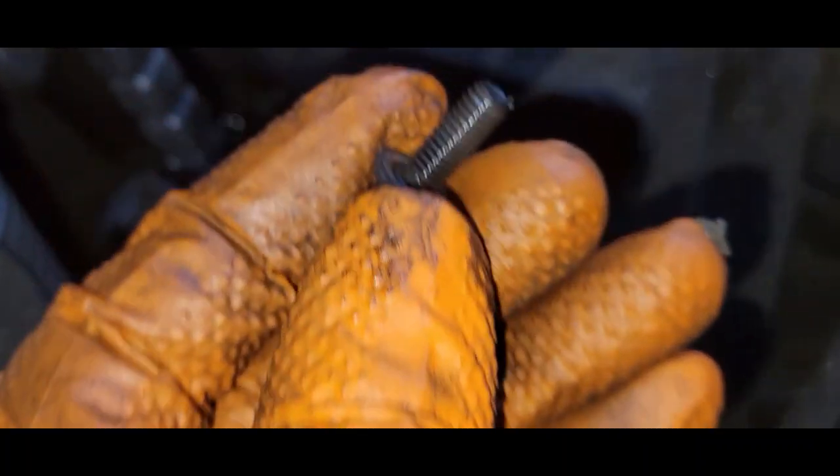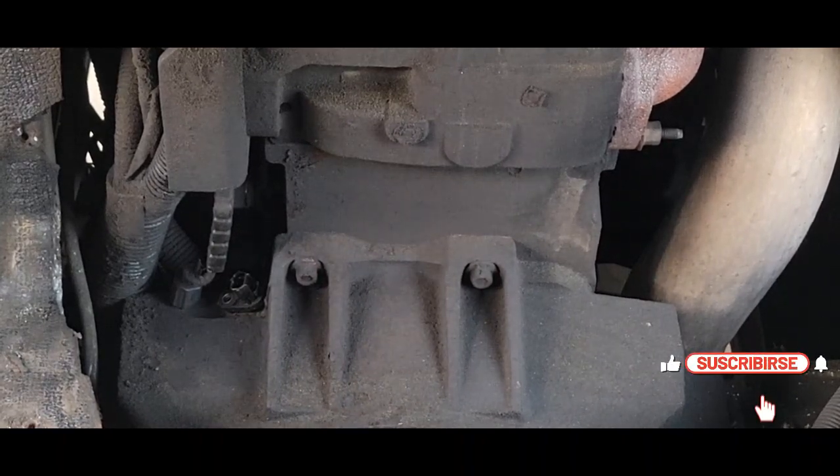Before we remove the sensor, I like to take time to blow away any dirt that we may have.